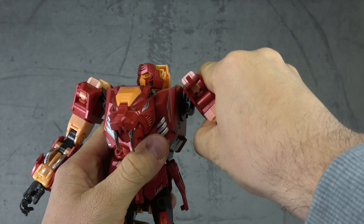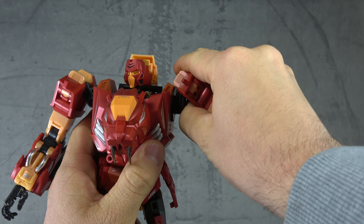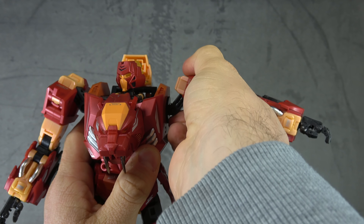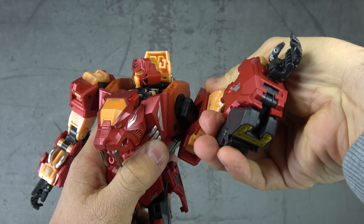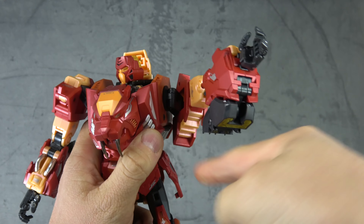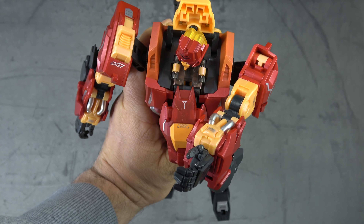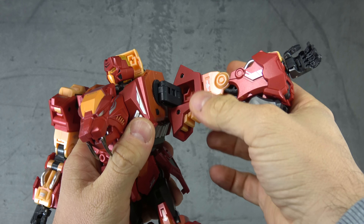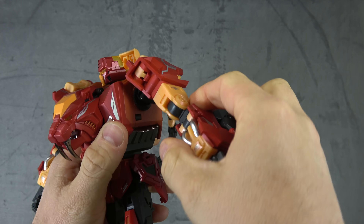For the shoulders we have universals on a double hinge, so you can get out to about 90 degrees by pulling the arm away. You have a ratcheted swivel that feels good because of the double hinge. You can also get a butterfly joint across the chest and some arm motion to the back as well.